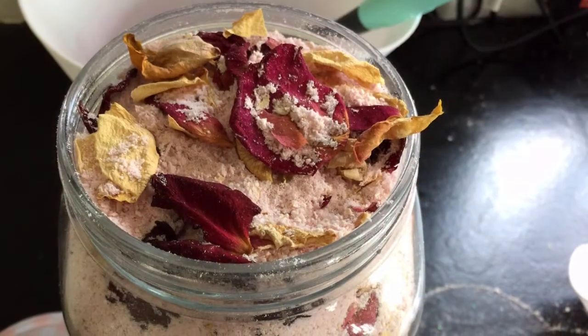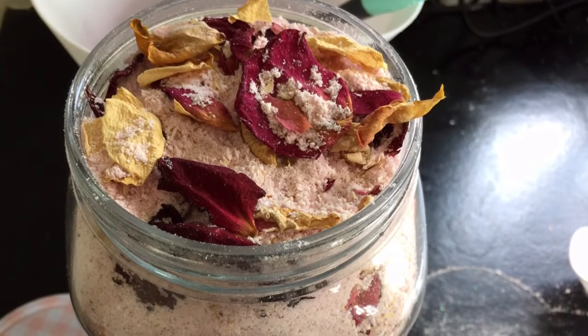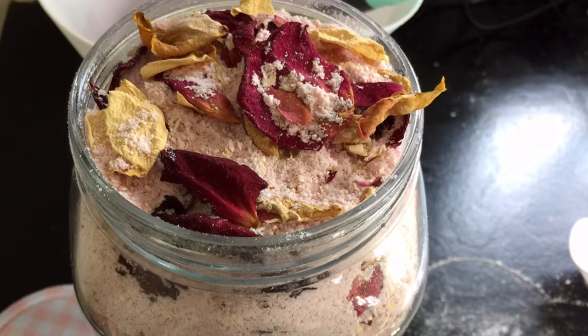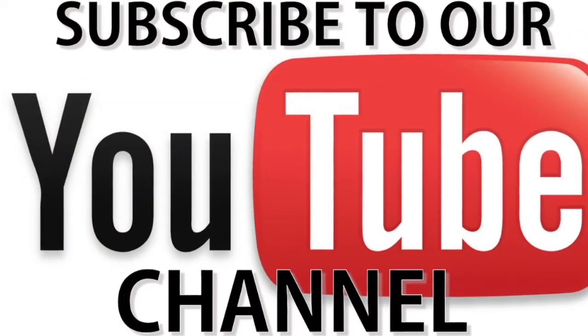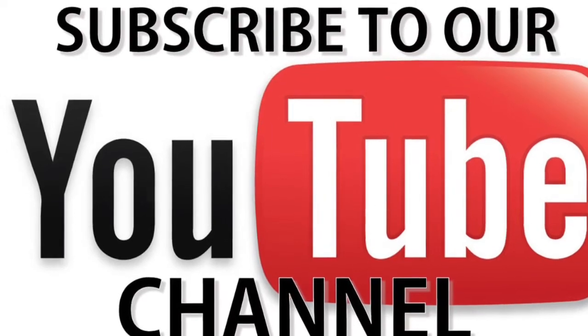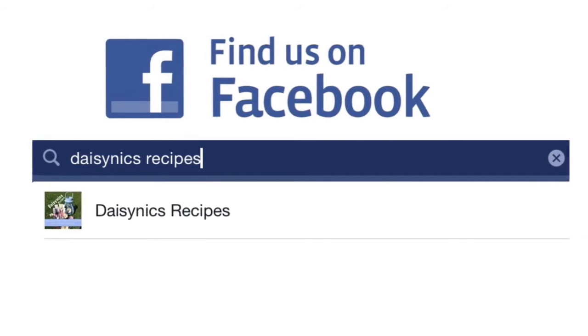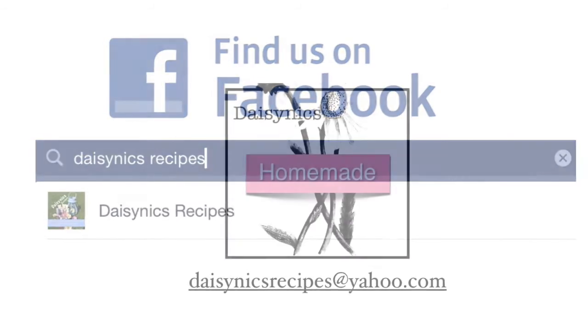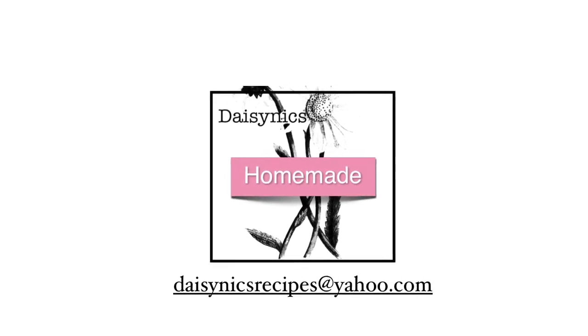I can't wait to use this in my bath — it smells amazing! I hope you've had fun making bath soak with Daisy Nix Recipes. If you've liked this recipe, please give me a thumbs up and subscribe to my YouTube channel. I'm also on Facebook — just type in Daisy Nix Recipes. If you have any questions, please email me at the address on screen.